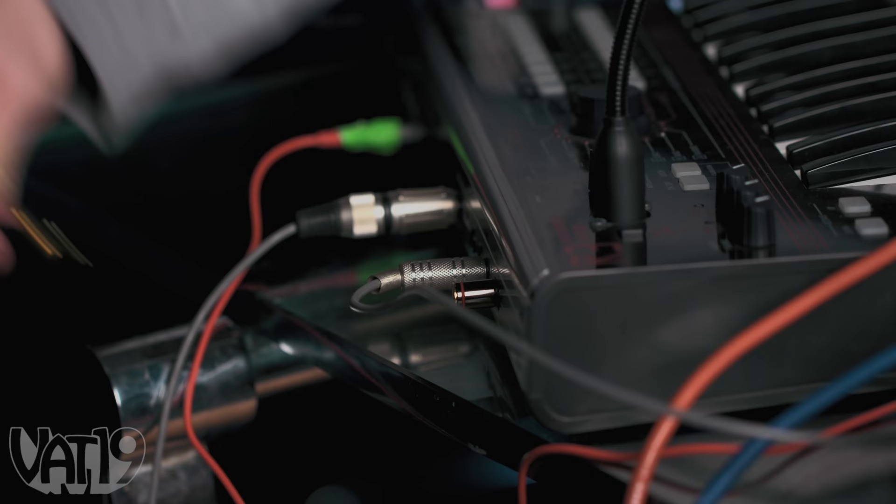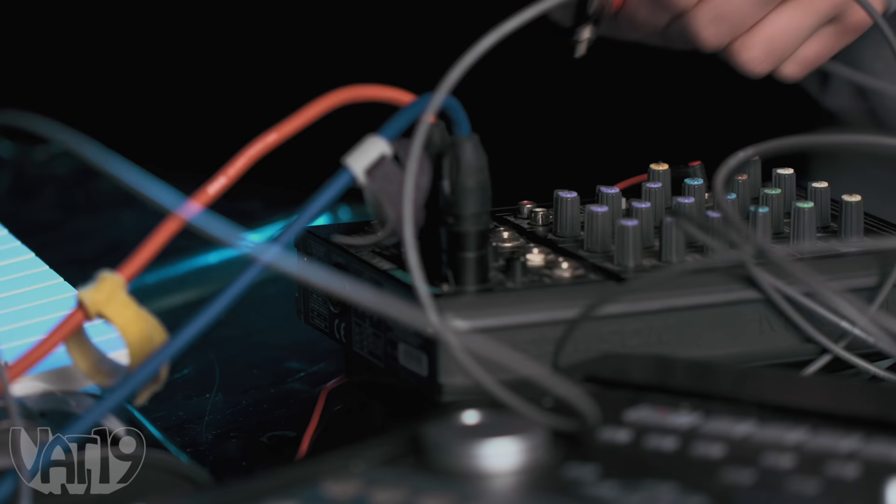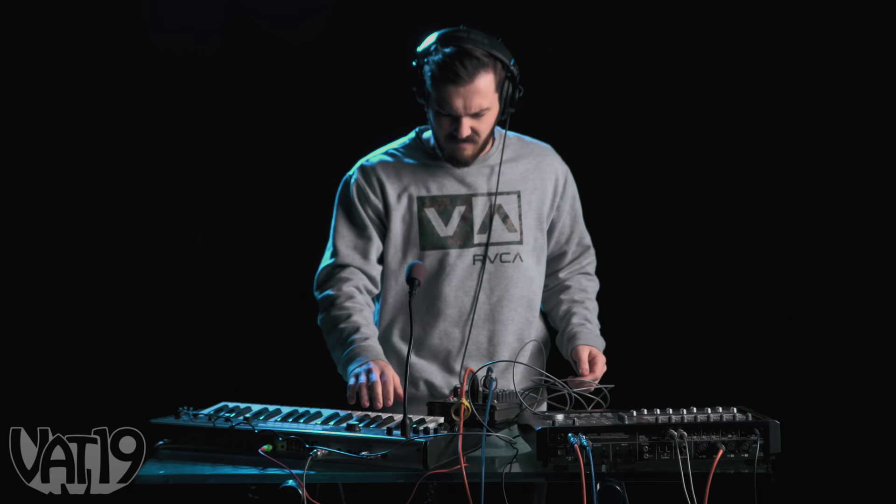If you want to learn how to make music with a synthesizer, all you've got to do is study basic electronics, take music theory, follow that up with intermediate electronics, patch this thing to that thing — because now you know what that means — and plug her in.